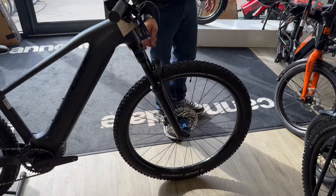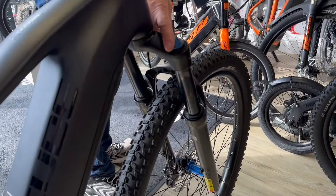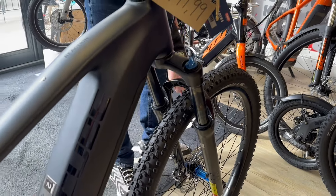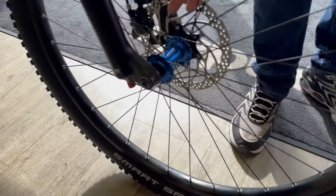There's a Suntour fork with lockout, and I do like these front and rear Newman blue hubs — they really make a difference.